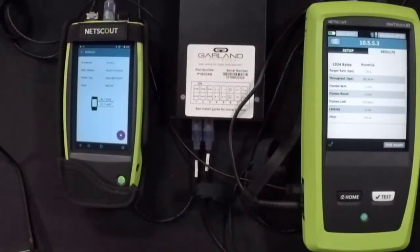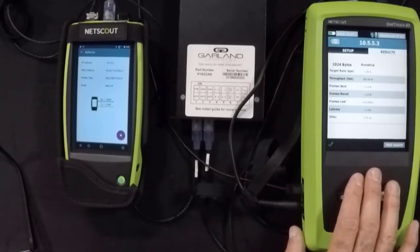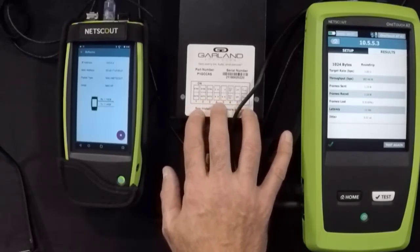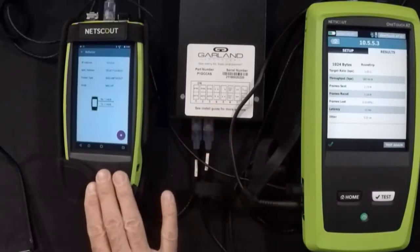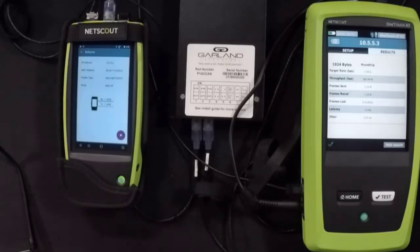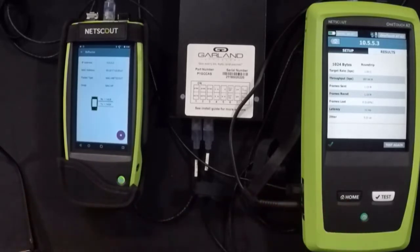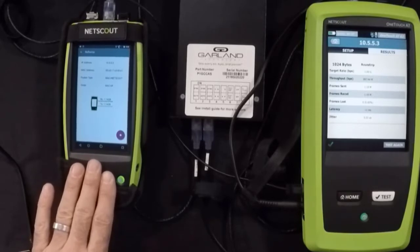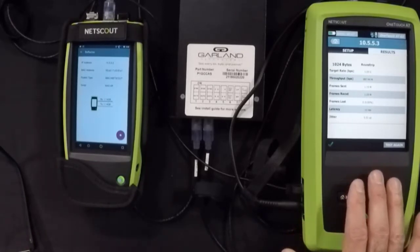Let's take a look at our setup. On this side I have a NetScout OneTouch ATG2, which I'm going to use to send traffic. I'm going to send that traffic through this Garland Technologies full duplex inline fault tolerant tap. The OneTouch ATG2 is connected to port B of the tap, and connected to port A I have the new NetScout LinkRunner G2. I'm running the reflector software on the G2. Since this is a small self-contained network, both devices have static IP addresses configured on them.